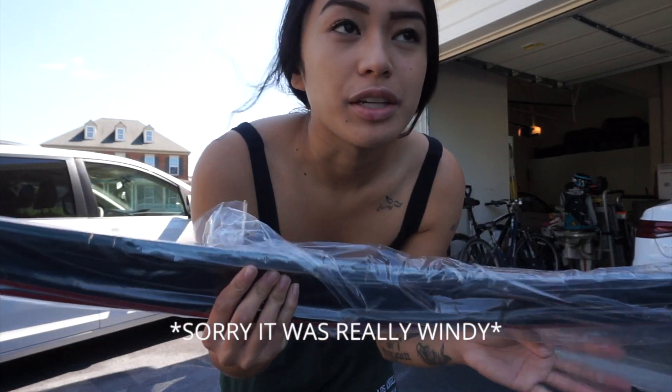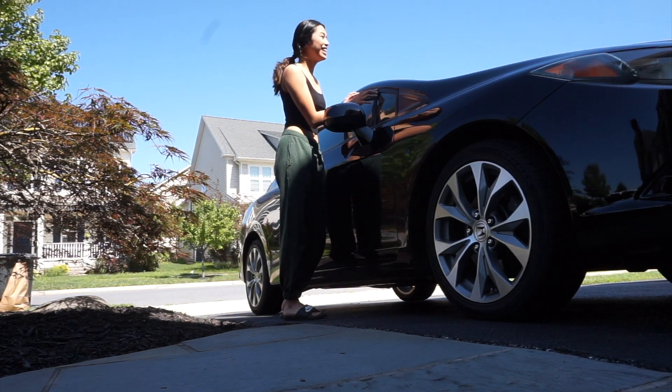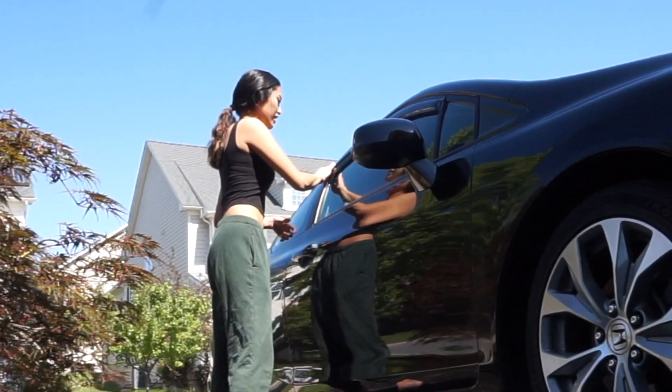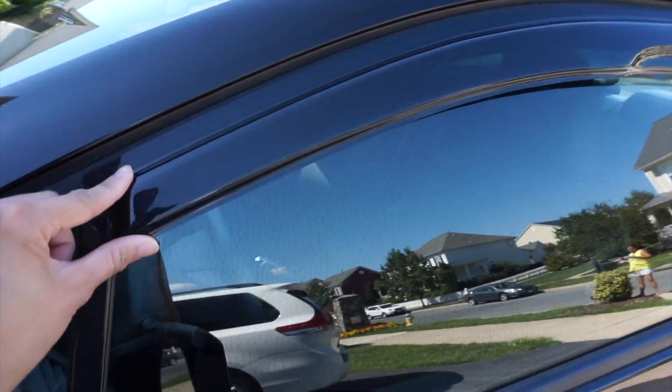I got these off of eBay for a little less than $30. I'm going to put these on my car. So I just put them on. They're from eBay, so they're not the nicest — they're pretty cheap, but whatever.